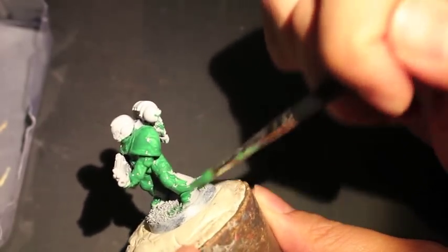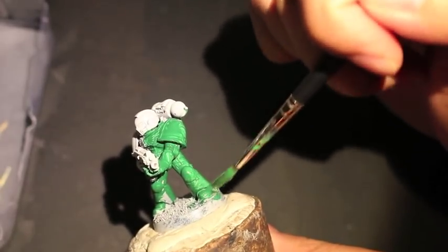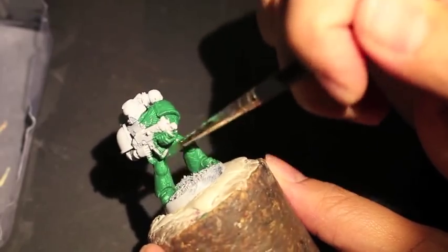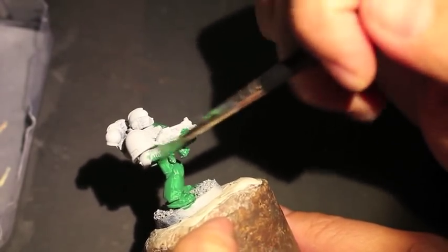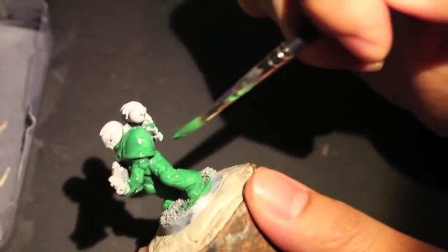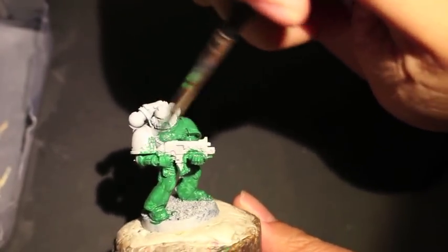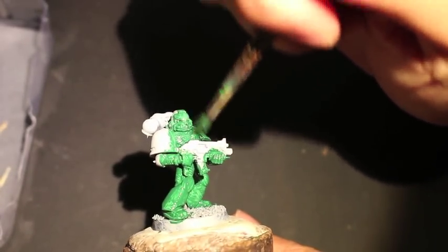Nice and smooth brush strokes all the way across, making sure to turn the model at a bunch of different angles so you can see it from above and from below. As I always say, the worst thing is when you get a coat of paint on and then as you pick up the model you realize that when you turn it at a certain angle you've completely missed a bunch of areas.